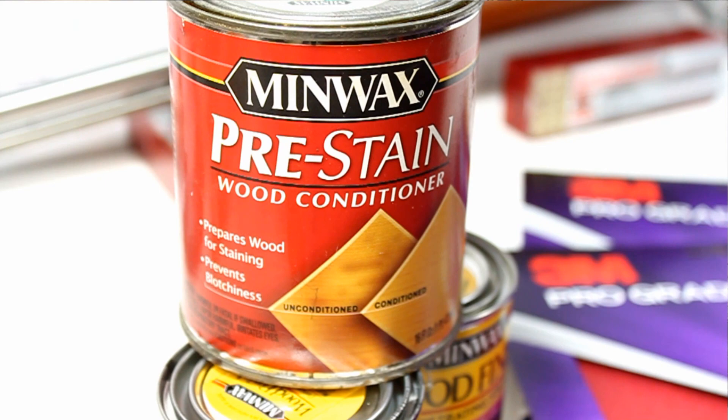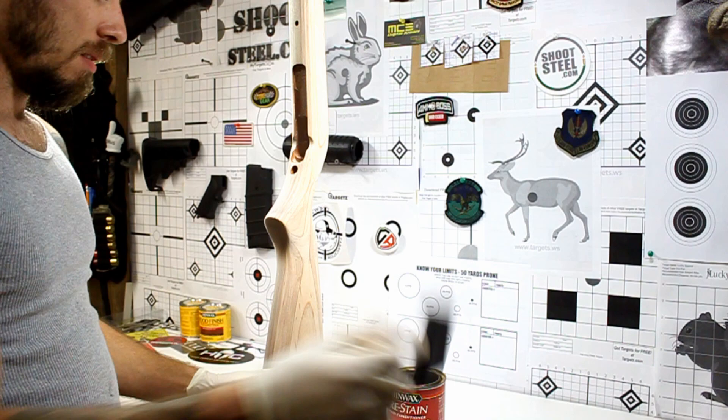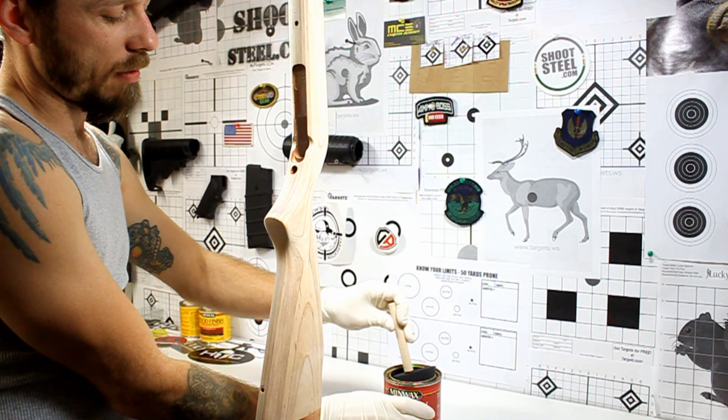Now what I'm going to go ahead and do is use this pre-stain right here. All this is going to do is kind of prep the wood and actually pull the grain from the wood, so it's going to give that a little bit nicer look instead of just doing plain stain. So we'll go ahead and generously coat the stock with it.